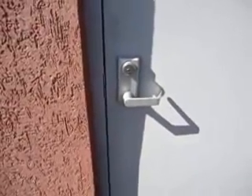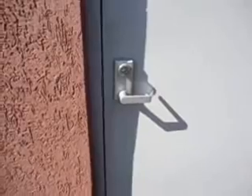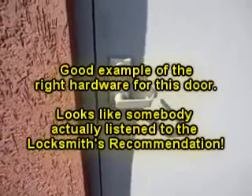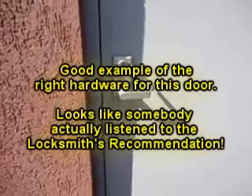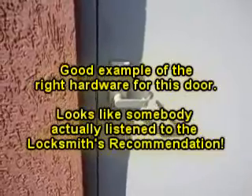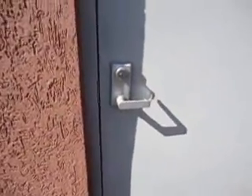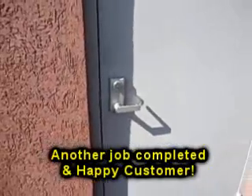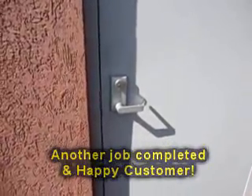In this case, somebody tried to break into this building. The trim didn't hold — it broke — but they still didn't enter the building. So it was the right hardware for the door. If you had something cheap on there, they probably would have been inside the building. If you have any questions, give us a call or go to our website at www.keyspecialist.com. Thank you.